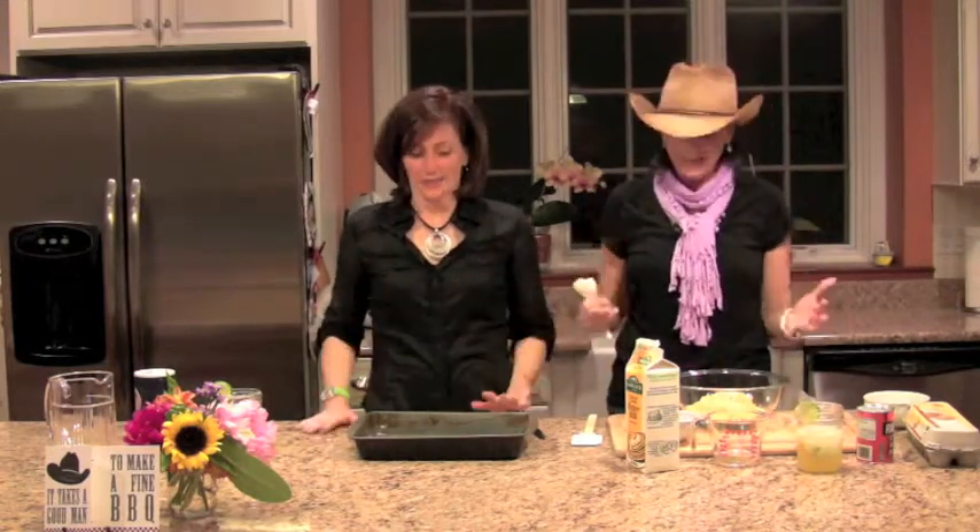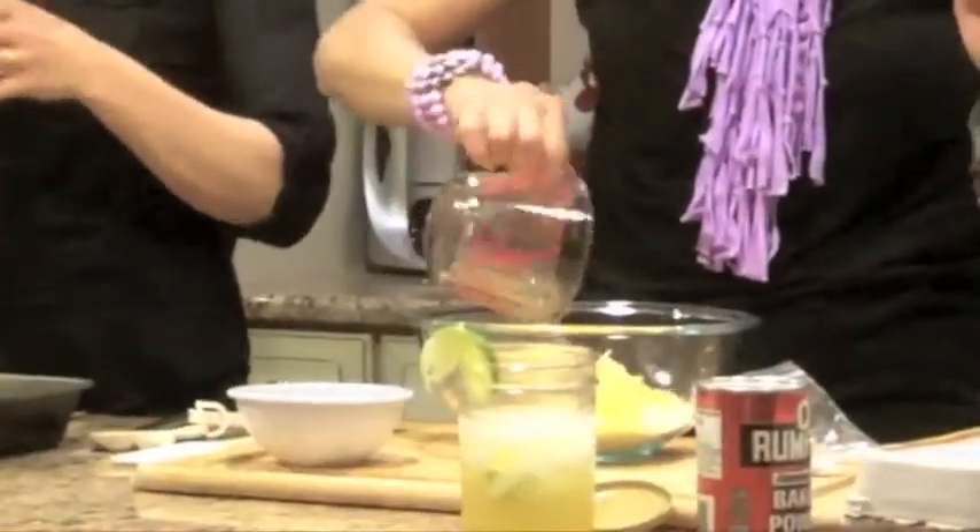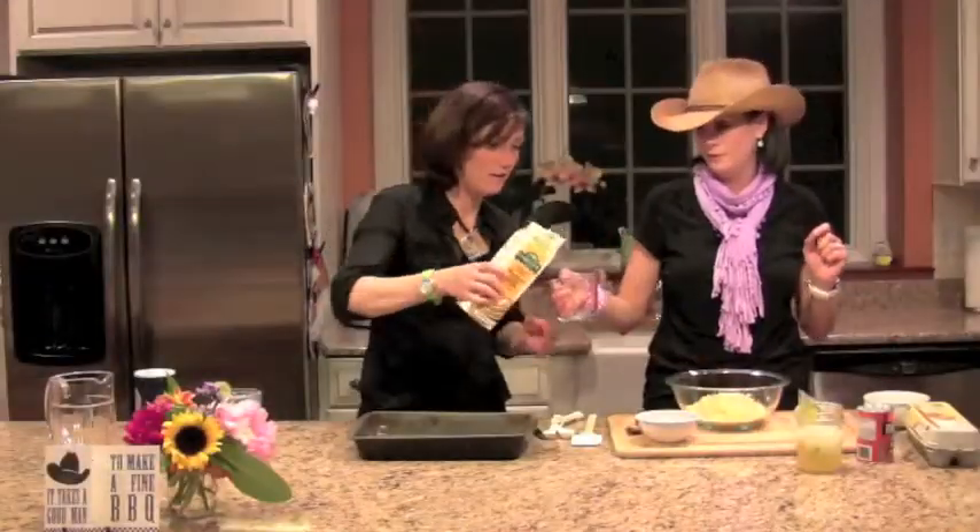A lot of times they serve beans over the cornbread, but I am not a fan of them together. I'm actually not even a fan of biscuits and gravy — I'm going to get my Texas roots revoked. But I like them separate. So anyway, we're going to do a third cup of oil and then a cup of buttermilk.